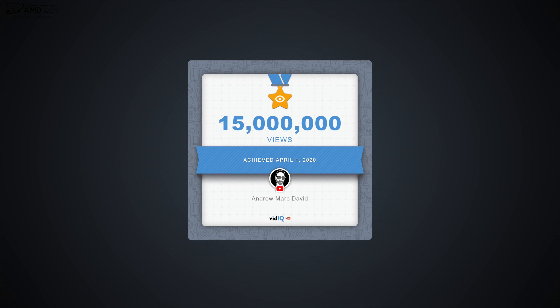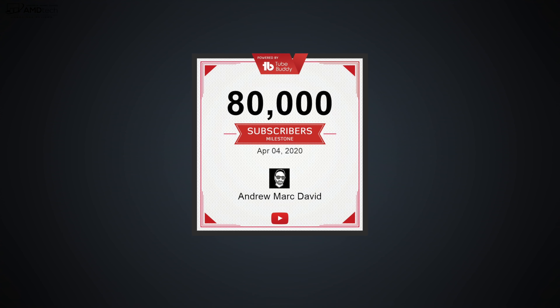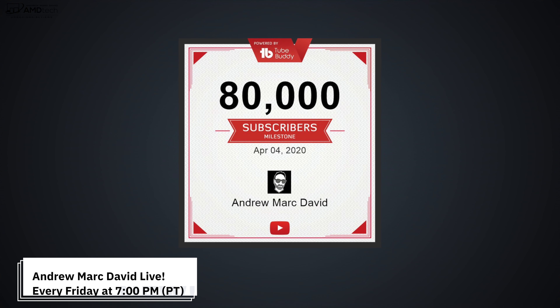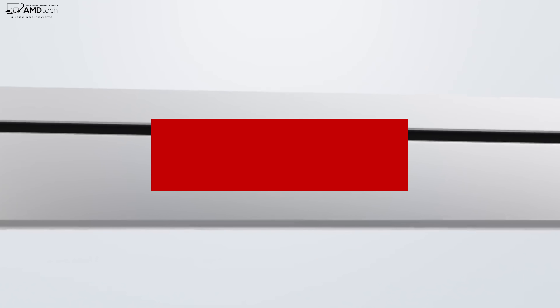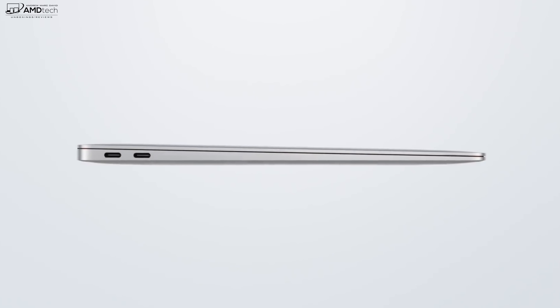Before we begin, a big thank you to everyone — the channel just surpassed 15 million views and 80,000 subscribers. We hit that 80,000 subscriber mark during Friday night's live stream, every Friday night at 7 p.m. Pacific time. Today's video is brought to you by youtubekey.com — find out later how you can save 15% off Microsoft Office and Windows 10 Professional OEM keys. Hit that subscribe button and notification bell to be alerted every time I post a new video.